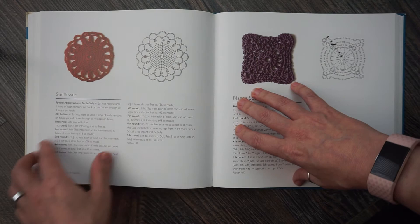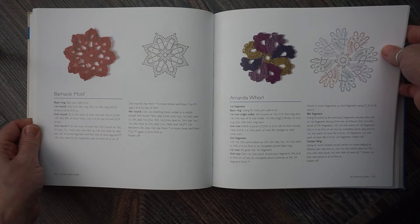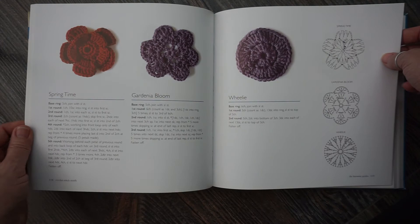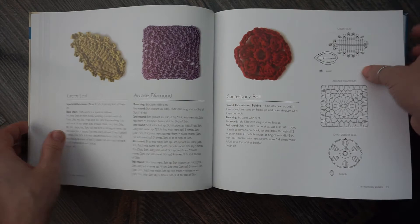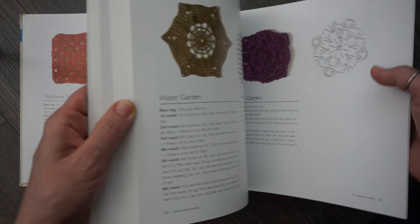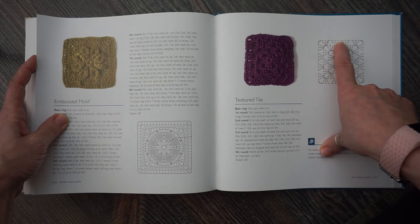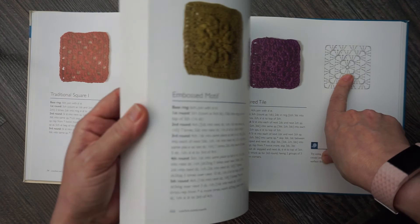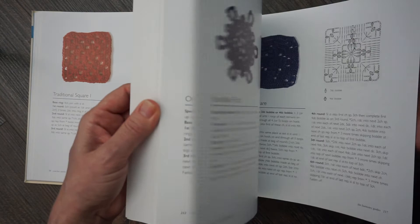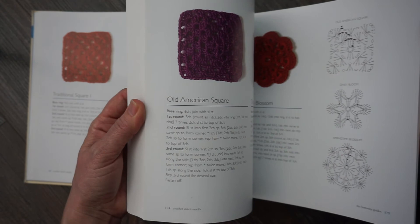That is the book review. It has a lot of beautiful motifs, and some repeats. You'll have the grannies — a couple of granny squares in the front and then some other granny variations. Here's another one: this granny square doesn't have the chain one in the middle, so it's just slightly different but it has a different name. Here we have the old American square.